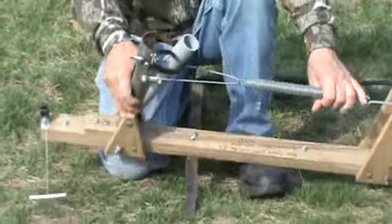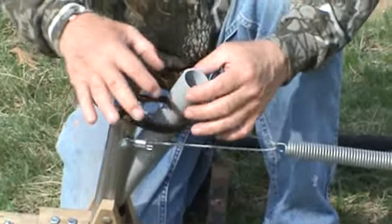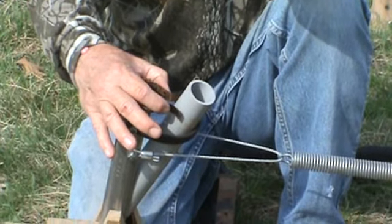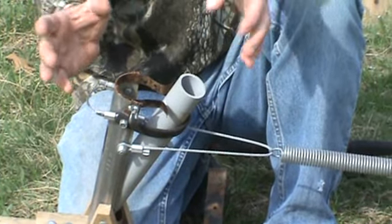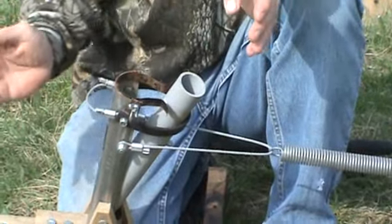I have an adjustable band that holds the pole holder tube up. It's got an adjustment on it that squeezes it a little tighter for how heavy your pole is, or how heavy you want your fish to pull on the pole before it springs and triggers it off. Also, if you're using live creek chubs or sucker minnow, you want to run it a little tighter so they can't pull on your pole and set it off.